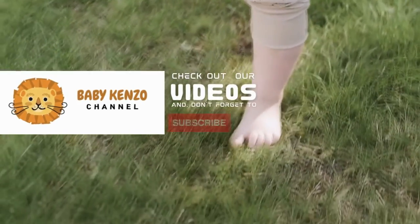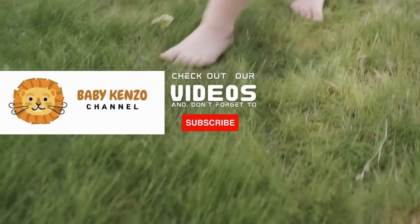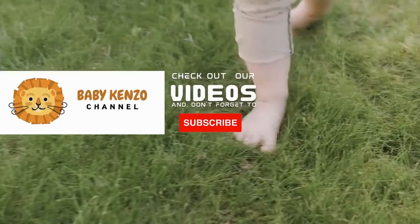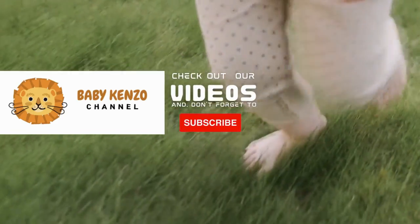Did you like this video? Check the playlist at the right side of your screen, and don't forget to subscribe to our channel so you can receive notifications of new products. Thanks for watching. See you next time.